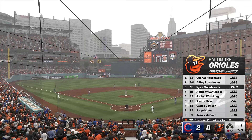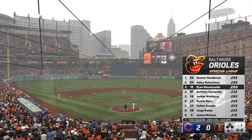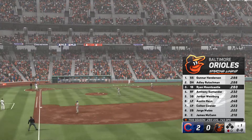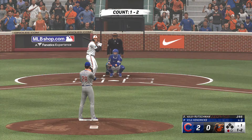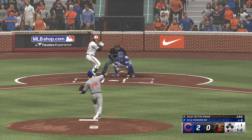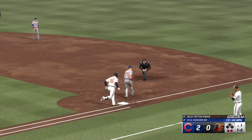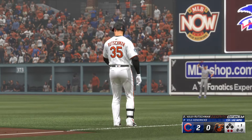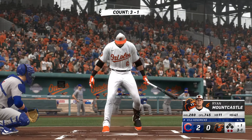The Orioles' lineup — part of the game plan may be to get into the bullpen as early as possible. They're facing a staff that's blown a lot of games in the later innings. As hitters you're aware of that, but you don't want to become too relaxed and wait too late in the ball game. Even if you fall behind early, you've got a lot of confidence this game will not be over until that final out. An efficient start to the home first — two away. Here's Ryan Mountcastle.